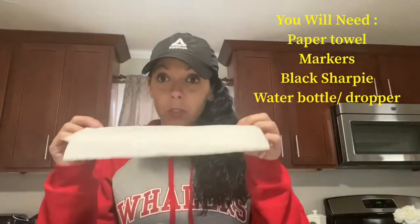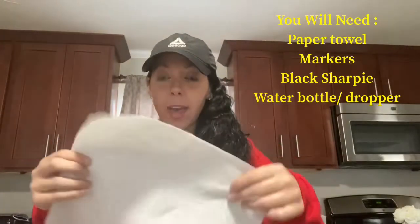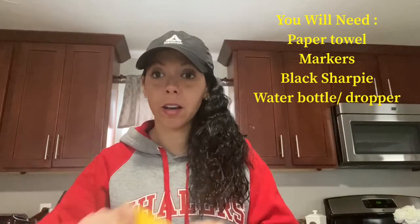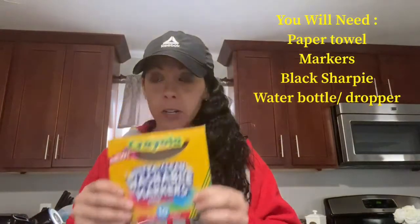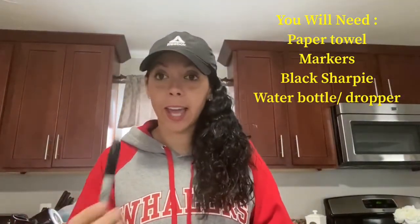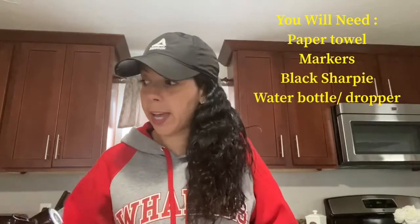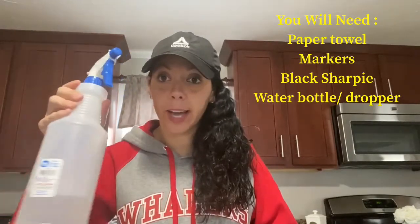What you will need for this small fun experiment is a paper towel — Bounty or any paper towel that you have. You need two pieces. You need some markers, a Sharpie, and you could use a food dropper or even a spray bottle like I have here.